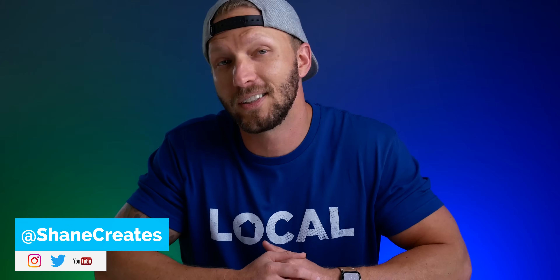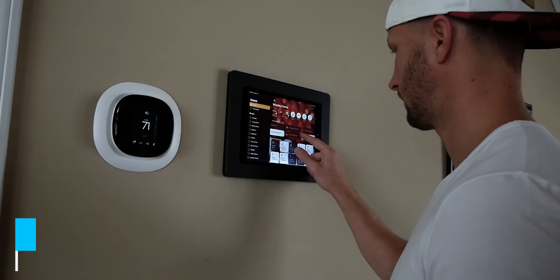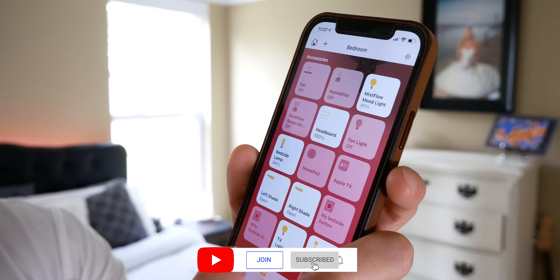My name is Shane, if you're new here, and this channel is all about helping you build an easy smart home using Apple's HomeKit platform, with new videos published every Sunday morning.